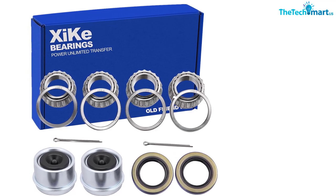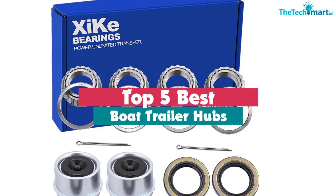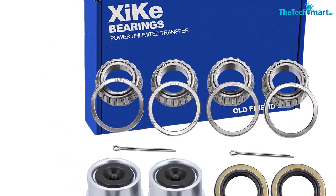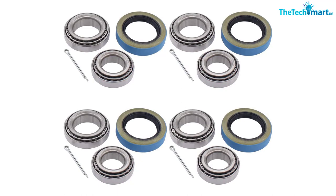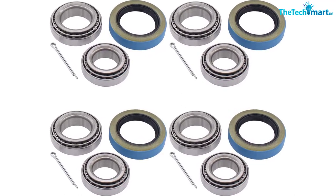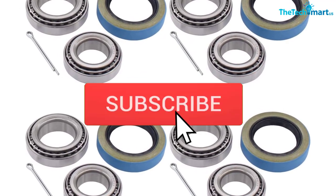In this video we're going to be checking out the top 5 best boat trailer hubs available on the market for their true quality. This list is based on personal opinion and hours of research, ranked by popularity, quality, price, durability, and user opinions. For more information and updated pricing, check out the description below, and make sure to subscribe for more reviews.